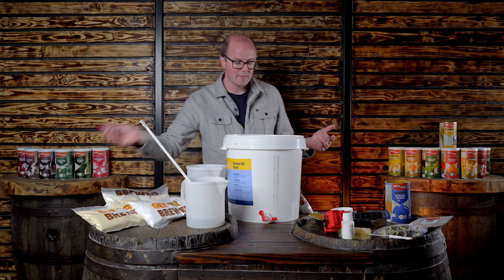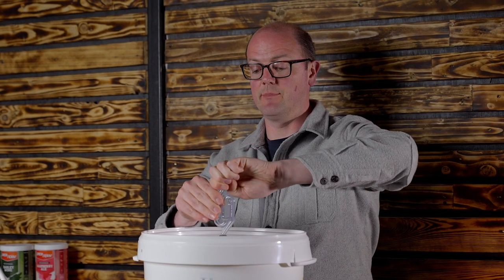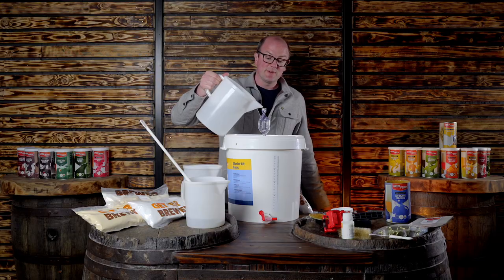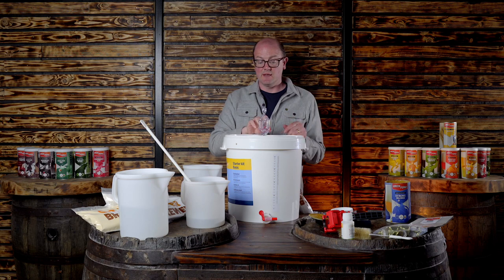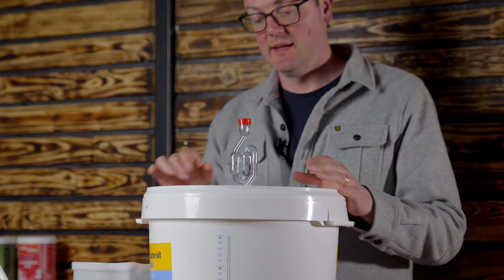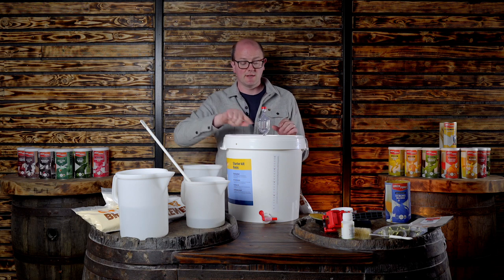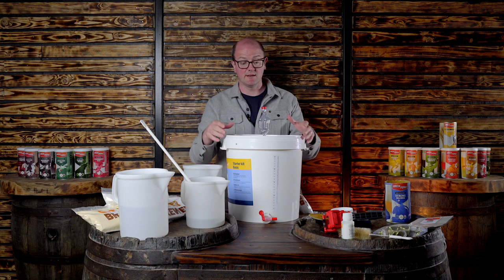Pop the airlock on. The reason you use an airlock is it has a nice little bubbler — it's quite a therapeutic sound once fermentation starts. Fill the airlock halfway with water and pop the little cap on to stop flies getting in. What happens is the yeast eats the sugars in the wort and creates carbon dioxide that bubbles out; the water is there to stop oxygen getting in and causing an infection.